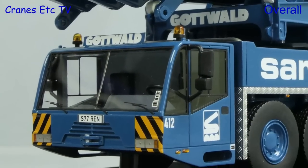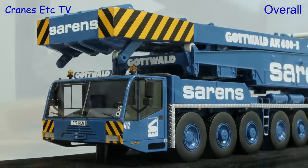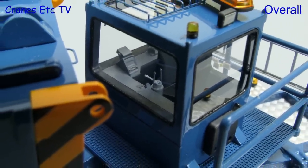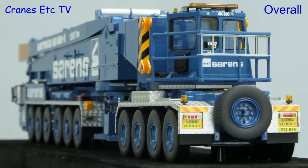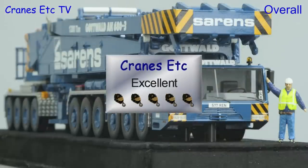The Gottwald AK680 is a unique crane that's been in service for over 40 years, and IMC Models have made a special model of it. Although it is only a display piece with no moving parts, the level of detailing is terrific. So if you want a special model of a special crane, then it is excellent.